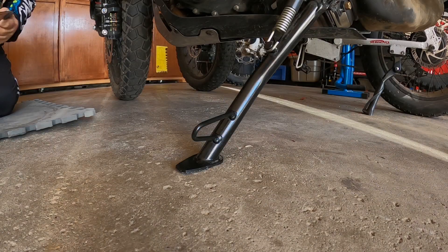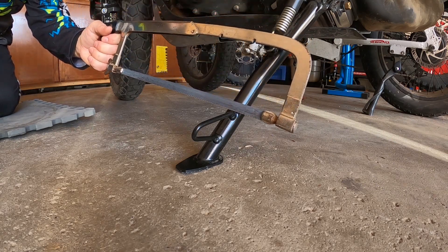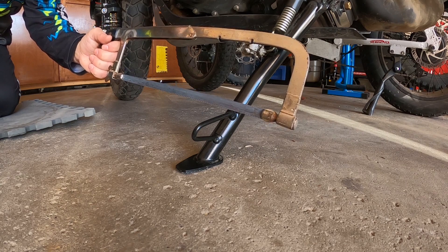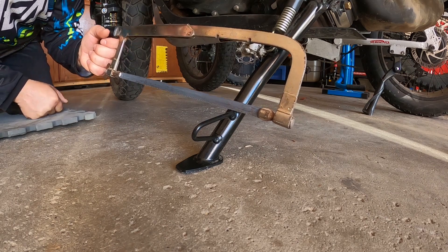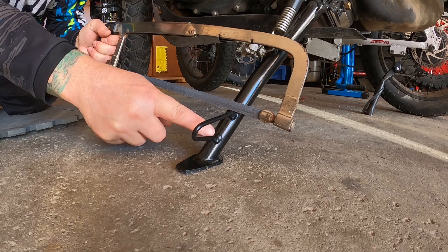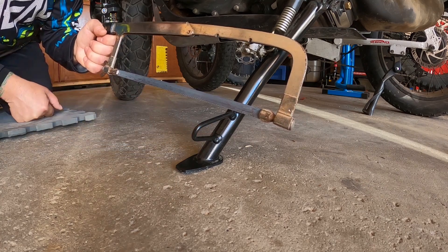I'm going to take care of that problem with an old school hacksaw. I got my hacksaw here and I'm just going to cut this off. Fortunately I am left-handed, so I'm able to use the hacksaw with my left hand and not have to worry about my broken arm. I'm just going to take this off, file it down, and I should be just fine.